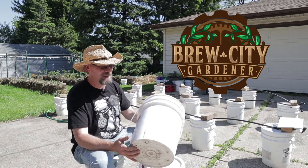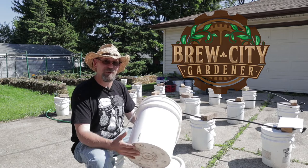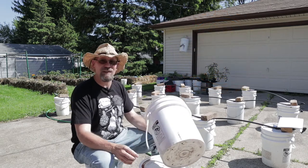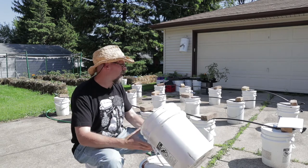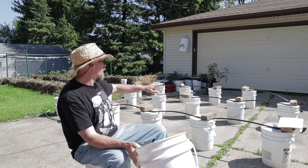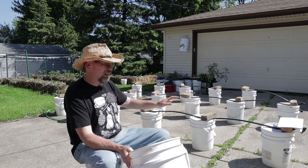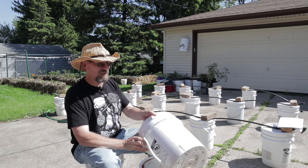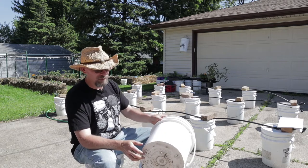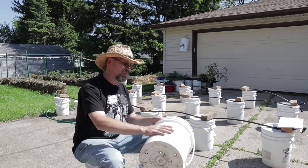Thanks again for joining me here today at the Brew City Garden. So what I'm doing today is setting up the tomato bucket system, or at least I'm going to try to get it started here. I've got it already laid out, which is a process in itself. I've got 18 five-gallon buckets here, and these are buckets that I just rescued from a company that I used to work for. These buckets are food-grade.